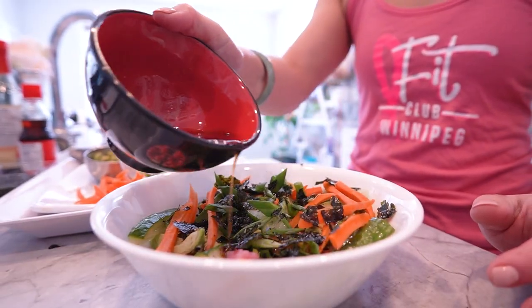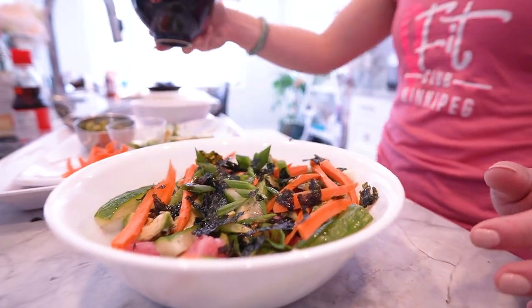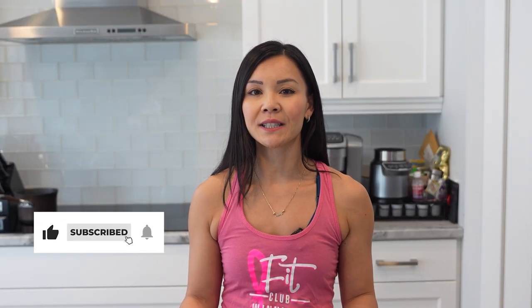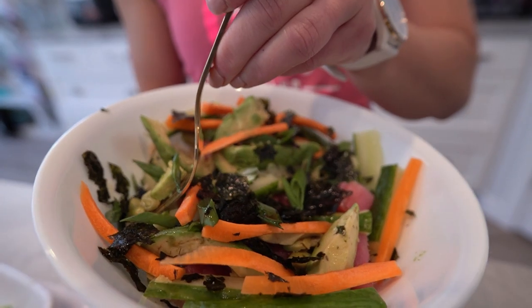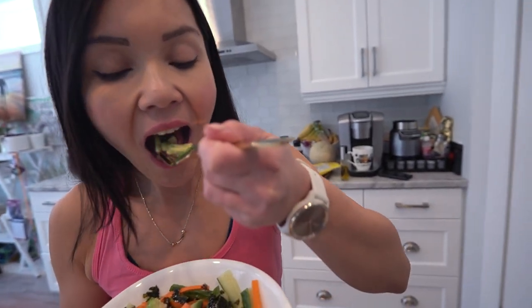And there you have it FitFam, our protein-packed poke bowl using tuna. Before you go, don't forget to give this video a thumbs up if you enjoyed it, and hit that subscribe button to join our FitFam community. And hey, if you're on a mission to crush your fitness goals, consider joining our next Belly Burn 28-Day Fat Loss Program. Visit us at www.fitclub.fit for all the details.